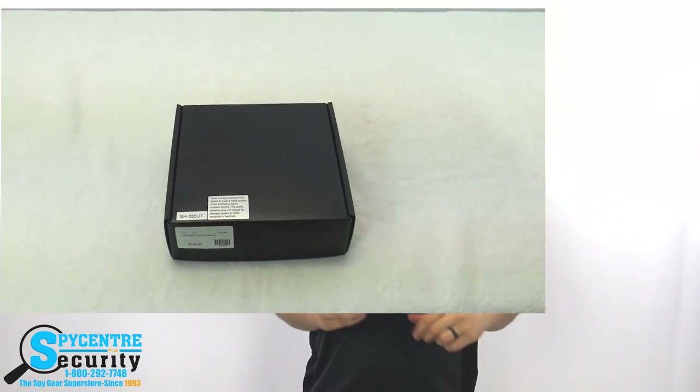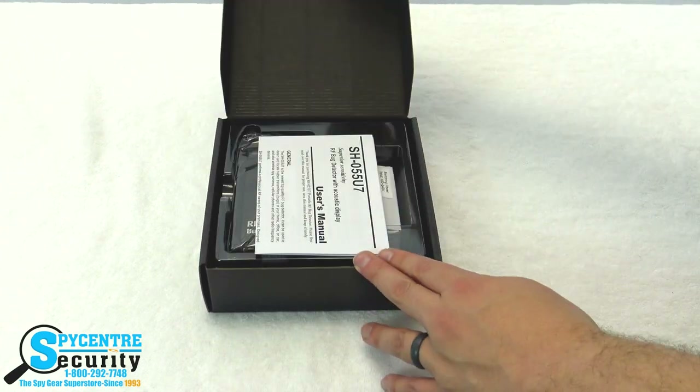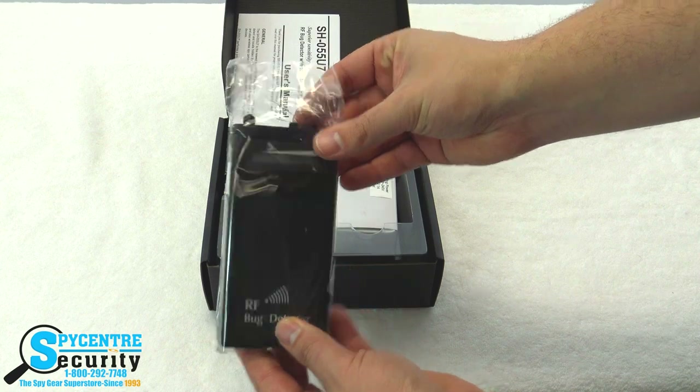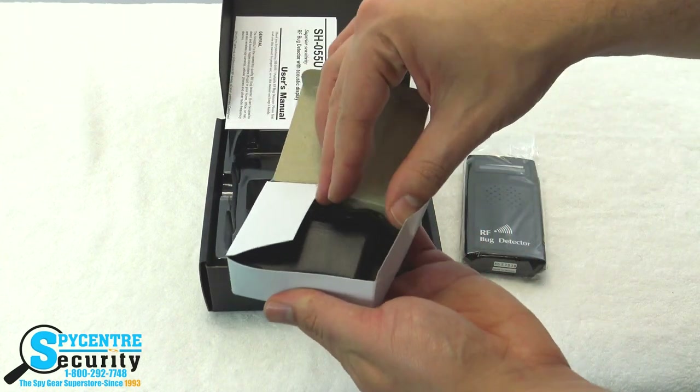Let's see what it comes with. In the box you have the Countertech itself, a single headphone, and a charger. The Countertech has a built-in rechargeable battery, and I'll come back to why the headphone is important in just a second.